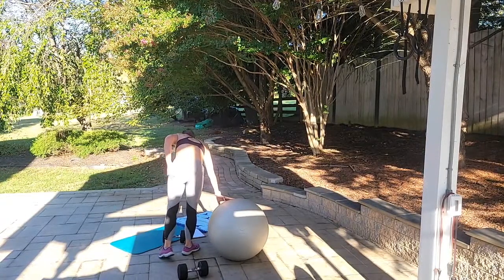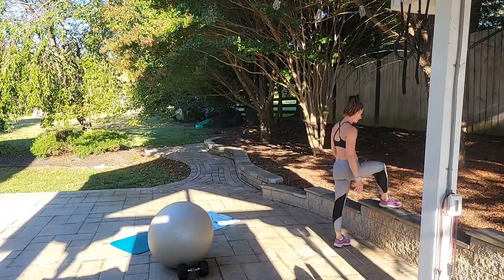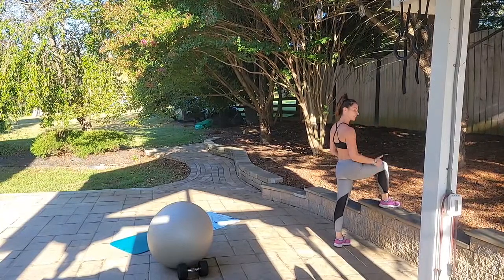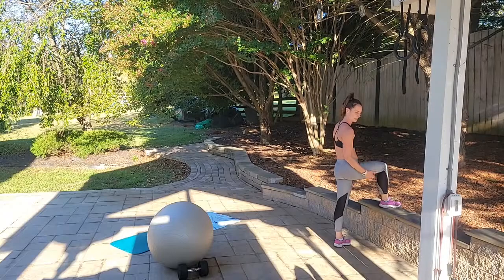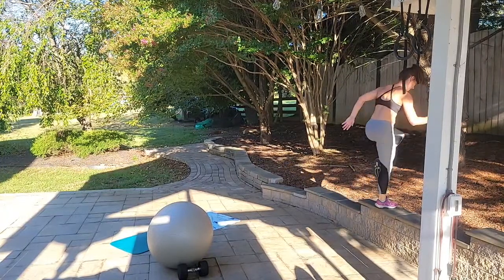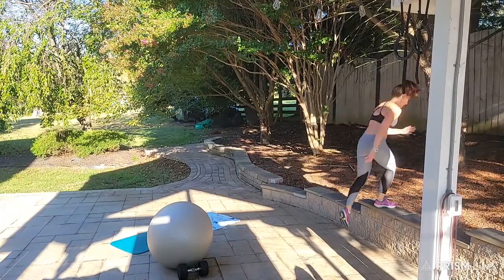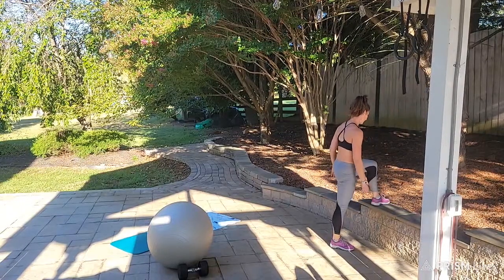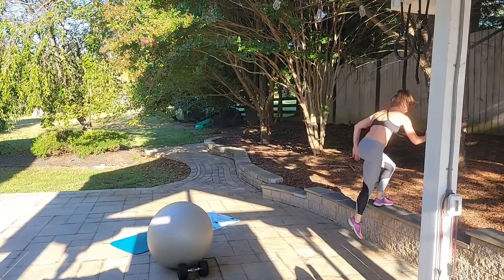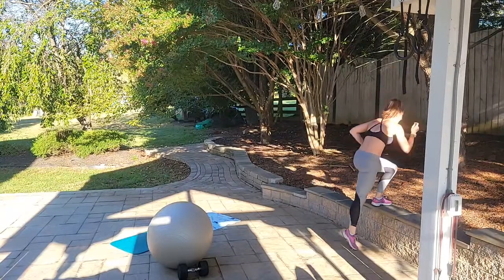Third exercise: step-ups, 10 on the right, 10 on the left. Make sure your heel is fully on the step. When you come up, full extension — bring that left leg through for extra challenge. Ready, begin: up 1, up 2, up 3... up for 10. Switch legs, left leg loaded: up 1, up 2... up for 10.